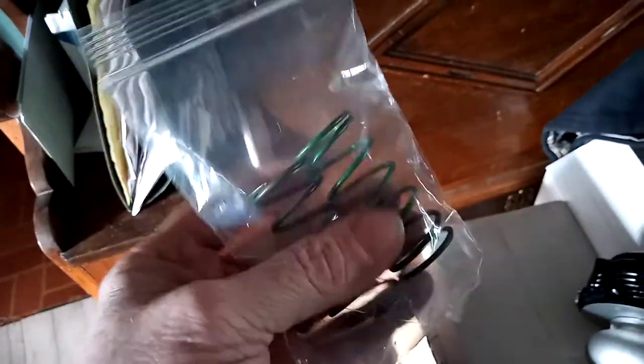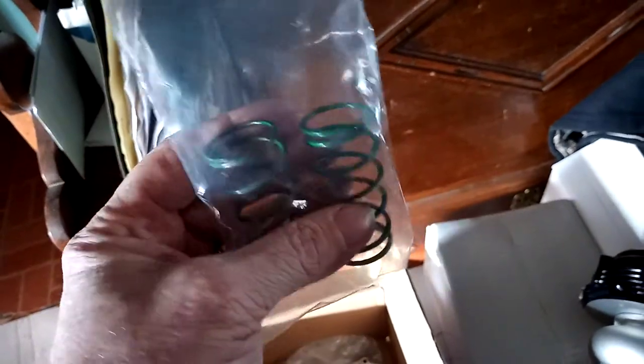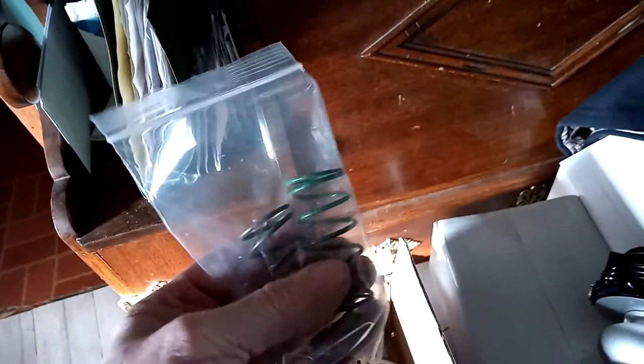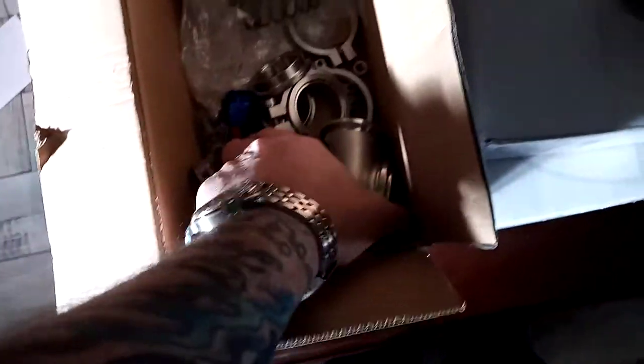These two I just threw in here — they're green and gold. These are Tial MVR springs, 4.3 pound springs. That's what I'm going to start with. I also have 5 pound, 7 pound, and 8 pound springs, so we're going to play around. We're going to start with these 4 to 4.5 pound springs — these are true Tial springs.